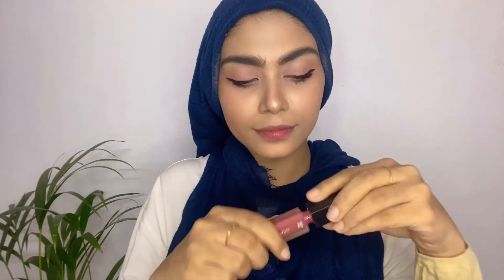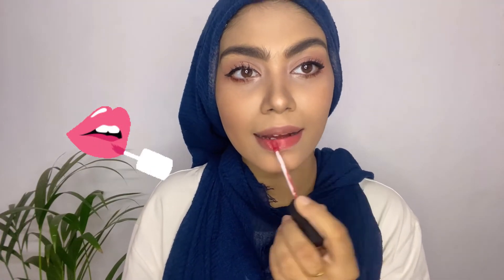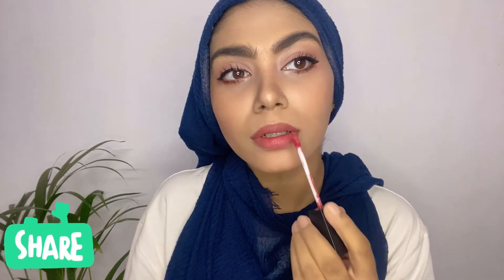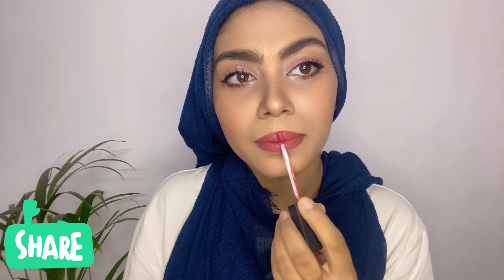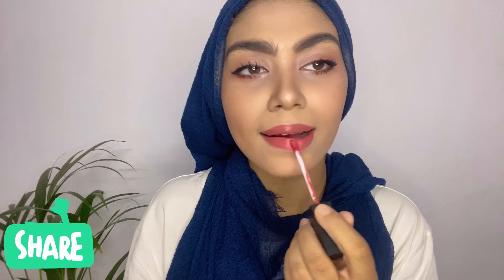Now we're done with mascara. We're going to apply our lipstick. I'm using a nude shade from Iba Cosmetics — the shade number will be in the description, please go and check. Just one coat of lipstick all over, and then we are done.